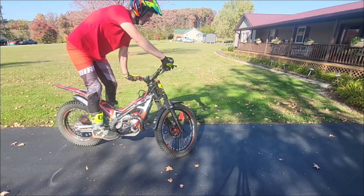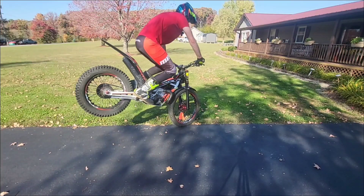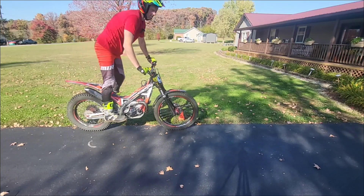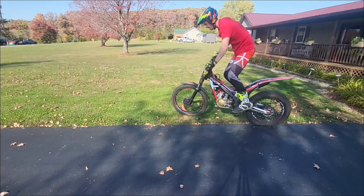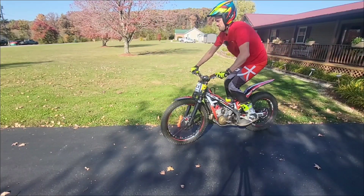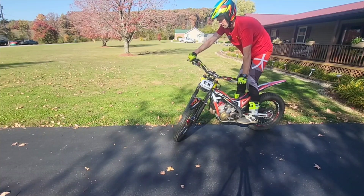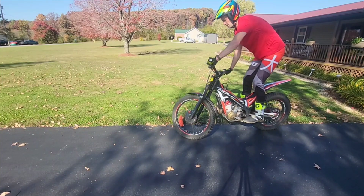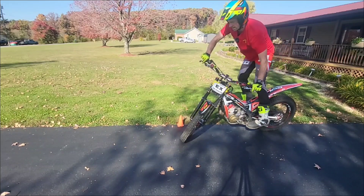Here we go — back in static balance. That felt good. That felt good — oh, broke the cone. Didn't even need the full bike hop; I feel like my balance is getting better.